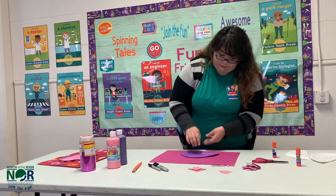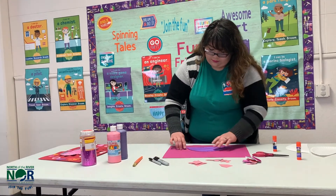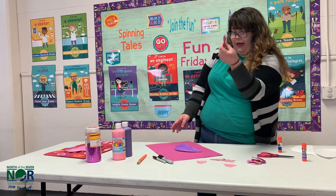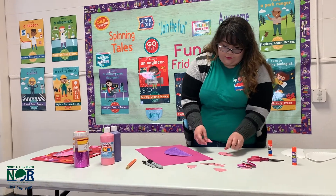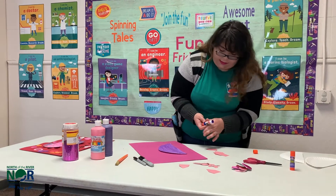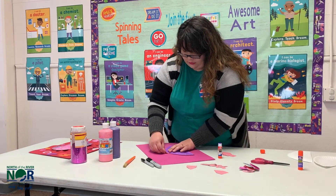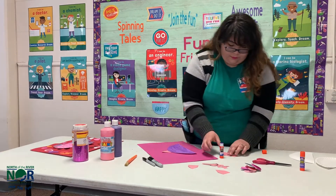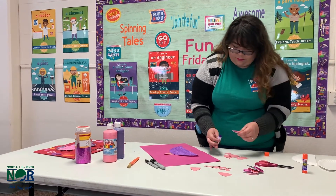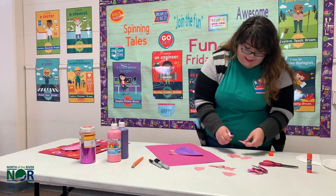Next I'm going to be putting on my dinosaur spikes. I put maybe eight or nine, but you don't have to put that many if you don't want to. I'm probably going to do fewer spikes with this one.